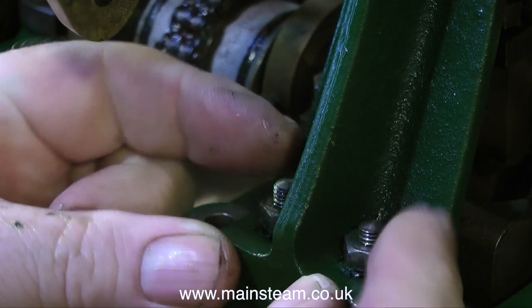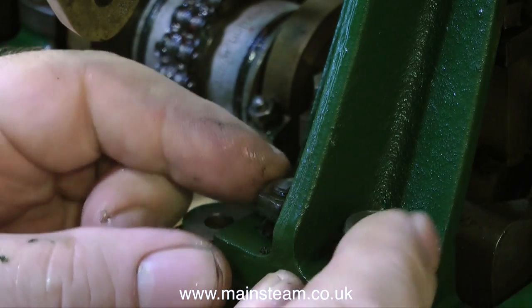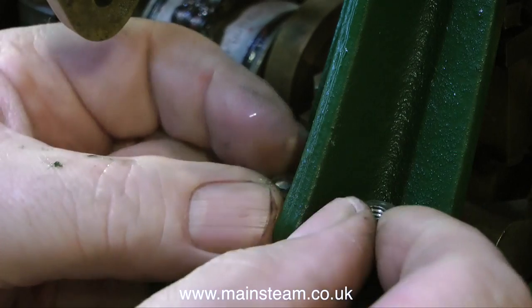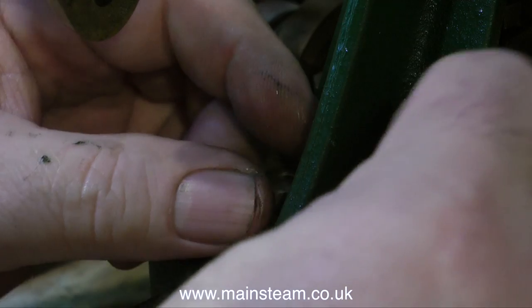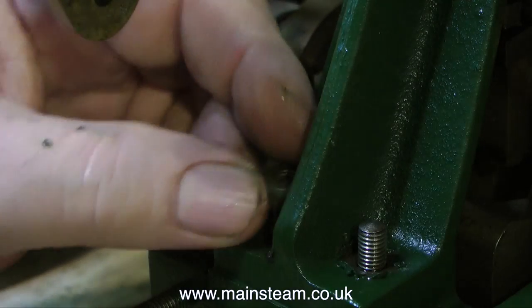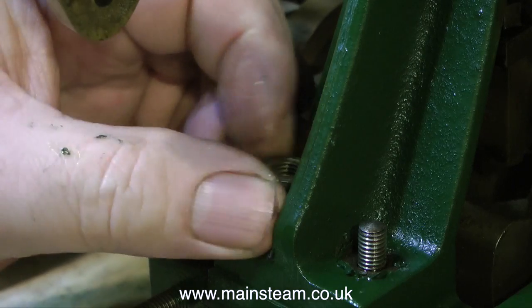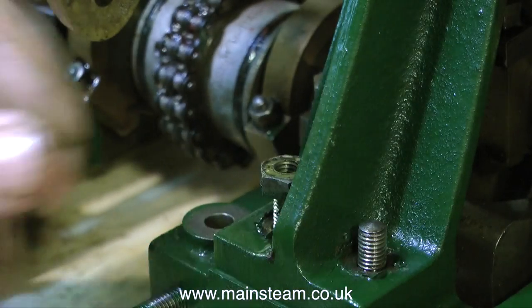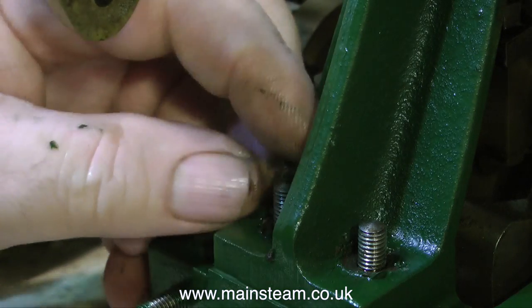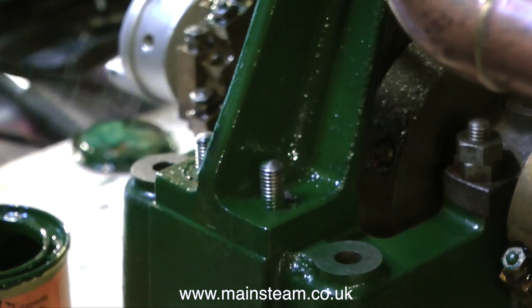I'm now turning the engine round to look at the other side, and I'm removing the nuts — multitasking, one with each finger. Around the base of where the nuts have been, there's a little bit of paint residue. I did scrape this off before I finished the final painting.